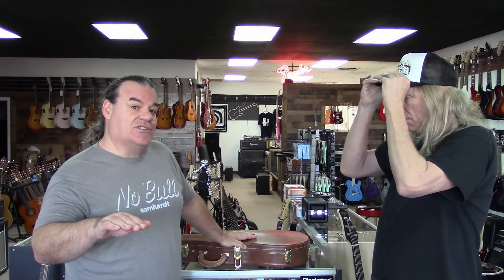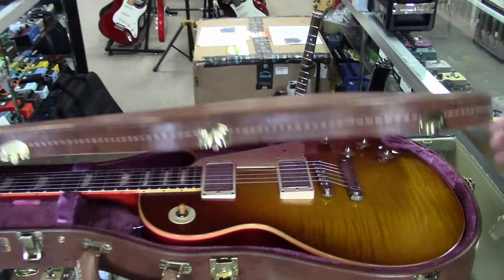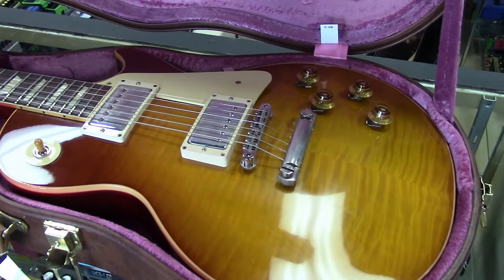In 2019, Gibson came under new management, changed their entire design of their guitars, and improved the quality of both their production line and the custom shop. We have the custom shop 60th anniversary 1959 — the R9 reissue Les Paul — right here in this case. Come on in close, let's take a look.